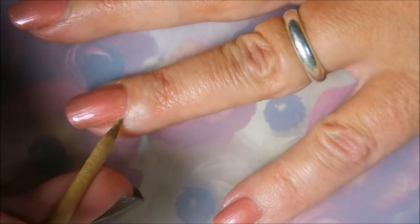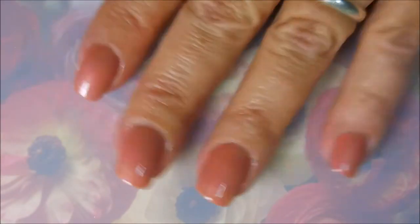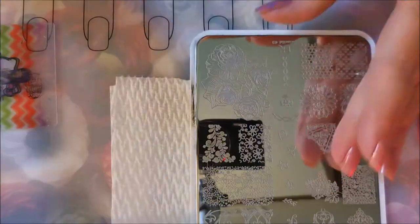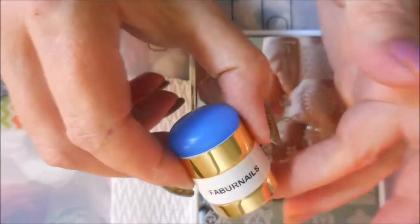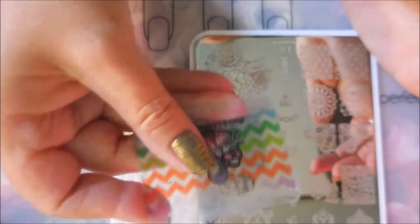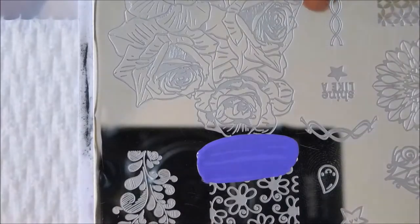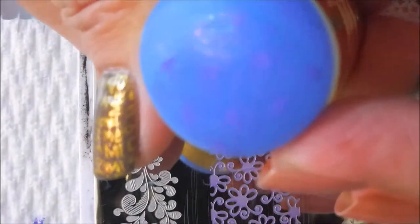Of course I'm a messy painter so we're going to break out the orange wood stick again and give it a swipe. I'm using this You Are Beautiful 03 plate today, and I'll be using the Nicole Diary NS11 — it's a light purple — my Fabronil Stamper and Fabronil Scraper. I'm using that little flower image.